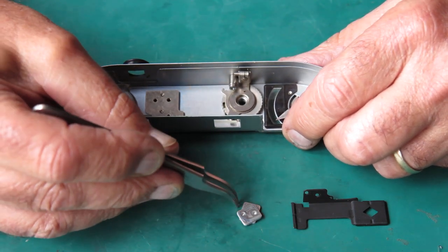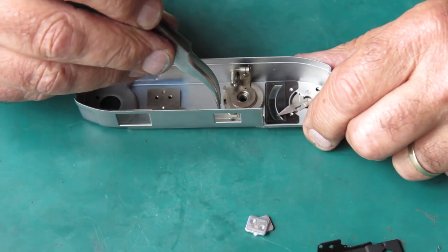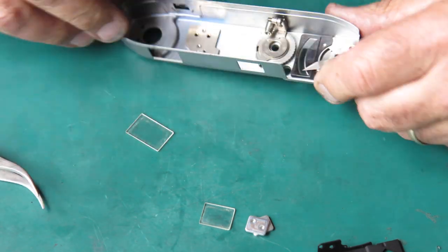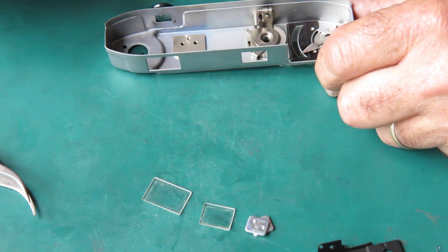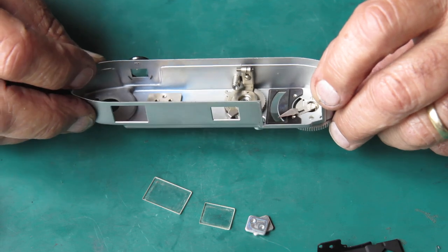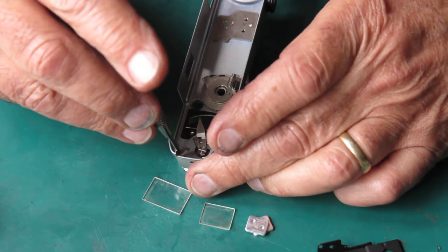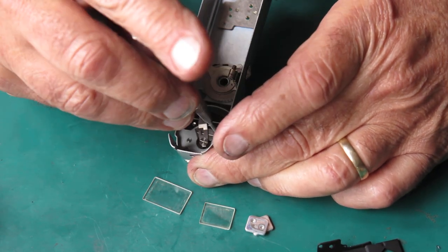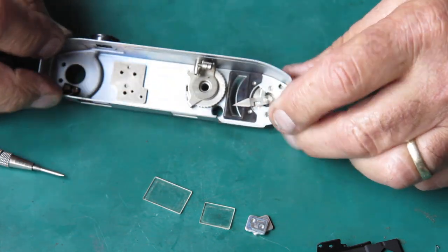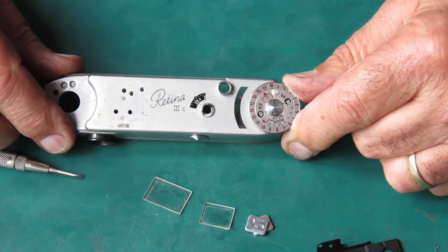Why they chose to use two pieces of metal instead of one thicker piece — well, that's somebody else's decision. Here are the glass windows from the viewfinder, and they are exceptionally grimy — well, they're not really, they're about normally grimy. That's about all that needs to come out from the inside. I'll check these two screws here — not uncommonly they're found to be loose, loosening to the extent that the whole meter needle attachment and dial falls off the top of the camera.